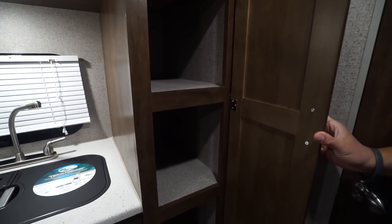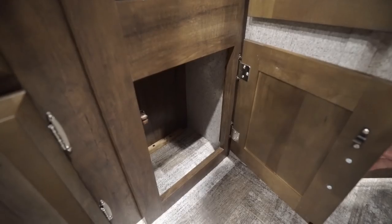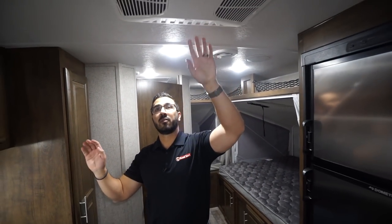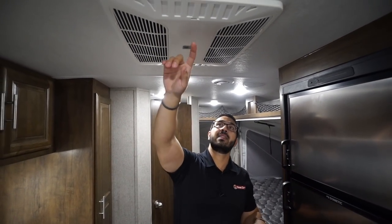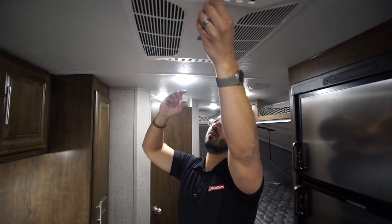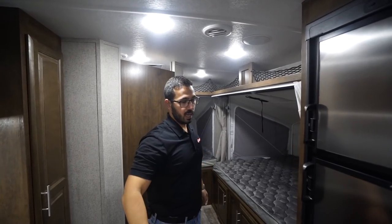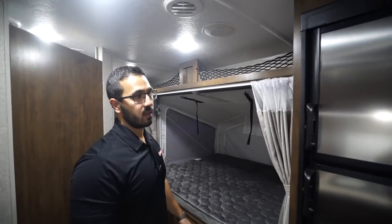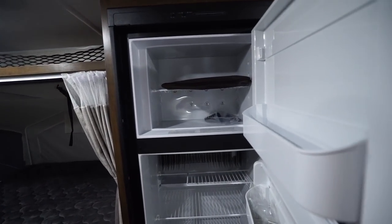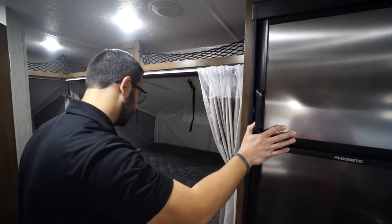There's a high-rise faucet, additional storage right up top, and over to this side is the pantry — you certainly have to appreciate a big pantry, and this one has it, with additional storage underneath as well. This unit does have fully ducted AC. You can slide the vents open if you want a quick direct dump of AC, and then close them off to duct it throughout the rest of the camper.